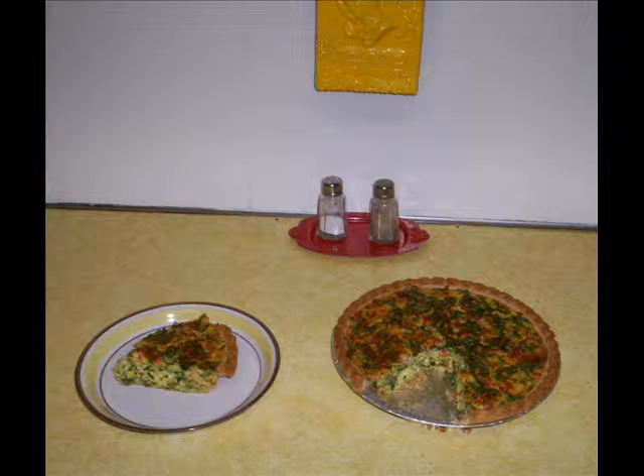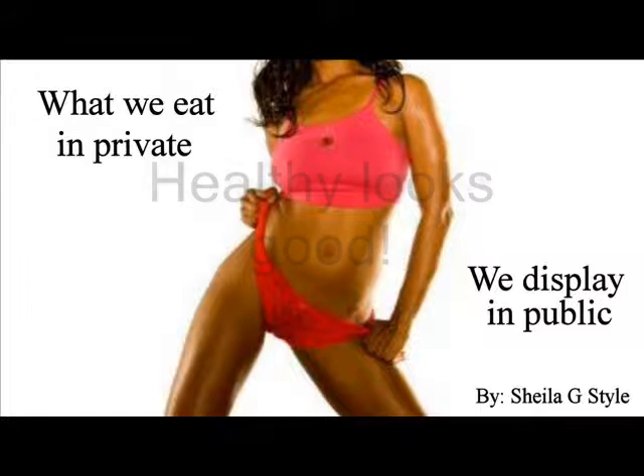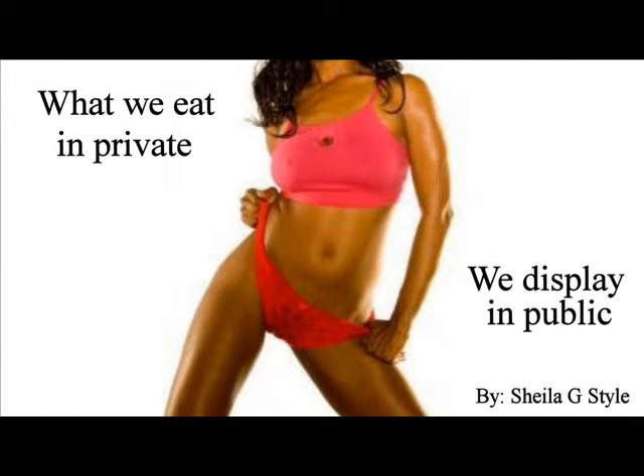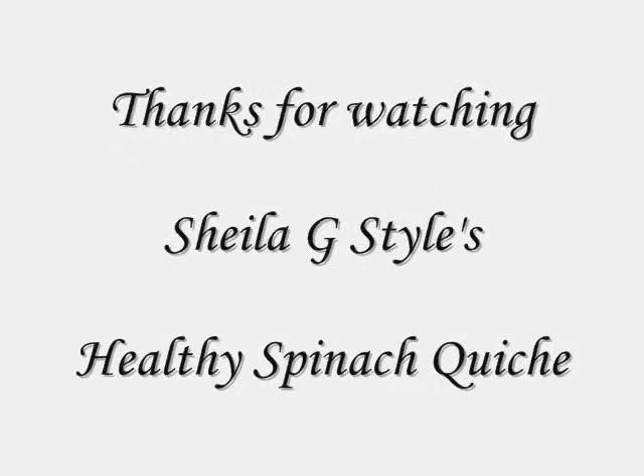Take the quiche out of the oven and let it cool for about 10 minutes, and then it's ready to serve. I hope you enjoy this quiche recipe as much as I do. Please let me know and feel free to comment, rate, and subscribe.